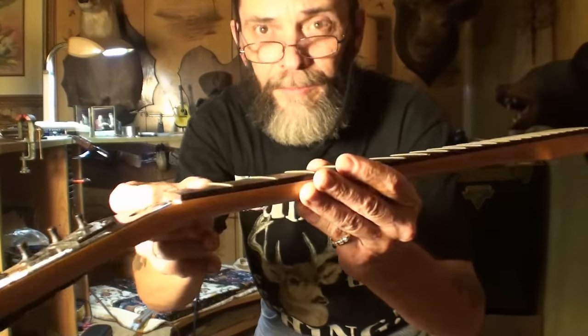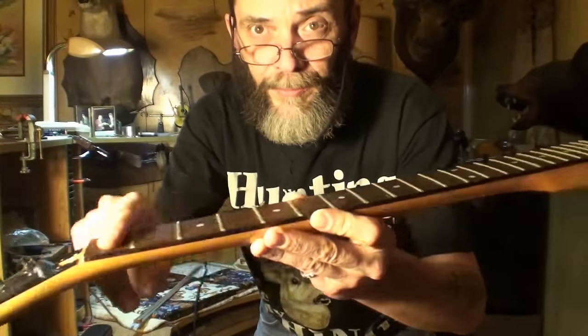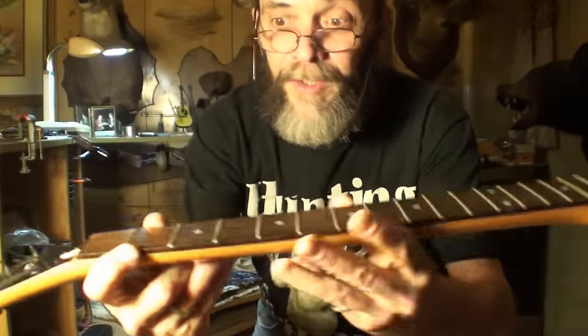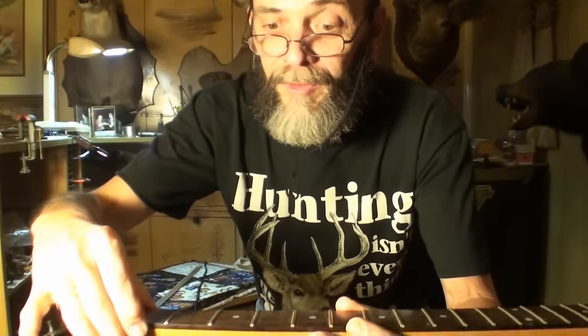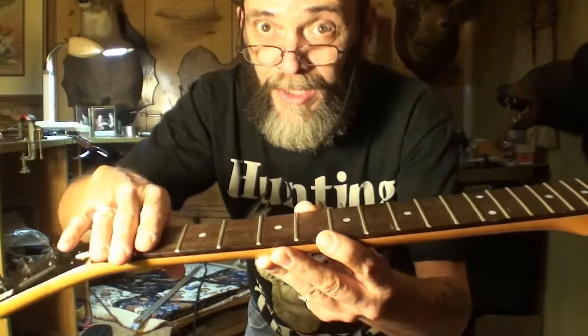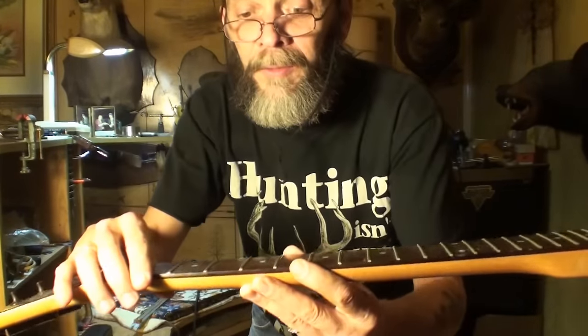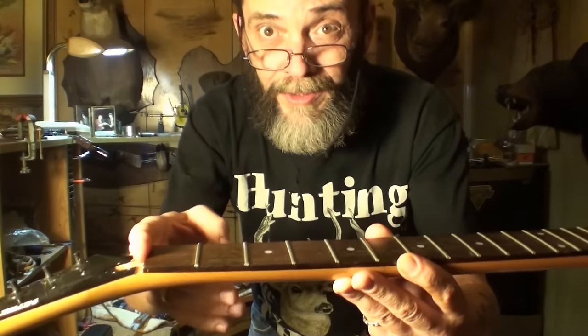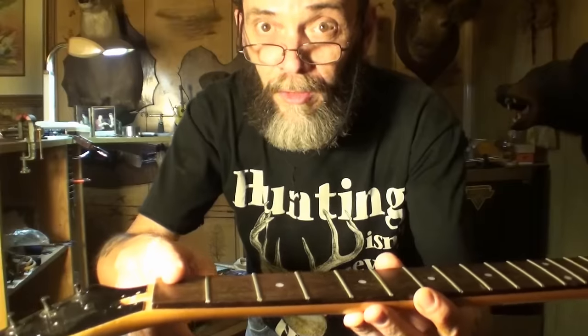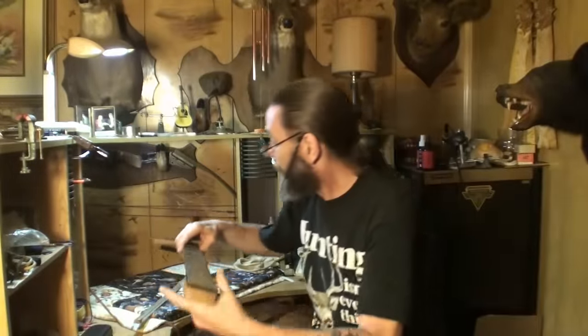You can take the fretboard off — it separates from the neck. Take the fretboard off and there's usually a skunk strip, just a piece of wood they glue in over the truss rod so glue from the fretboard doesn't get down into the rod when they glue the fretboard on. Anyways, if you break or strip the rod, you take the fretboard off, take out the skunk strip, and that exposes the rod.